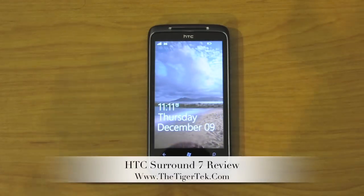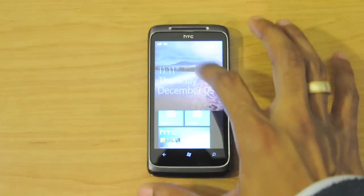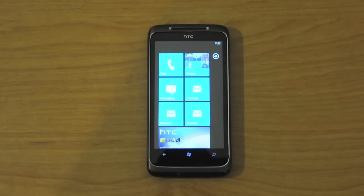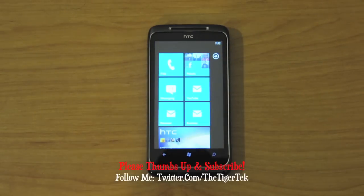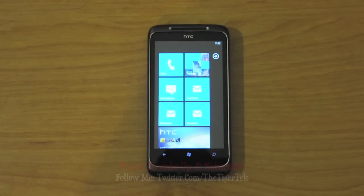Hey guys, welcome to the TigerTech video review of the all new HTC Surround 7 Windows Phone 7. If you want to see an unboxing or comparison of this device, make sure you head over to my YouTube channel. And if you haven't subscribed to my channel already, please go ahead and do so. So let's go ahead with the review.